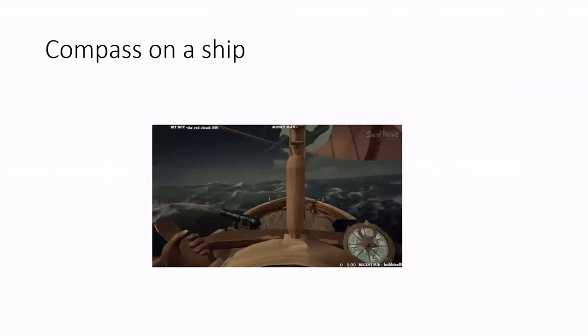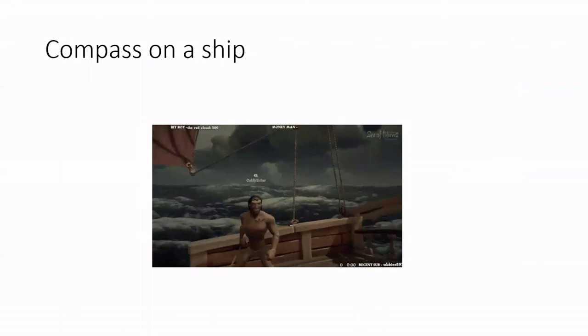In early days, the compass was majorly used for navigation through sea routes. Navigators on a boat held the compass in line with the front of the boat so they could determine exactly where the boat was heading.